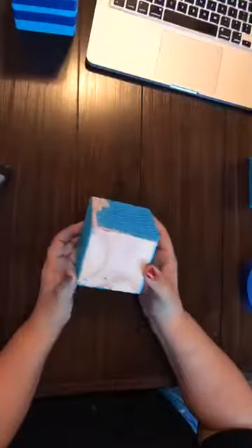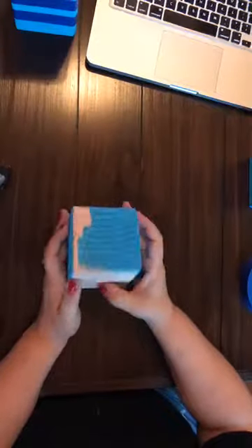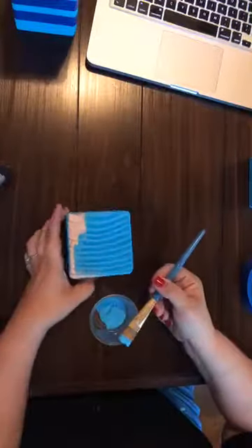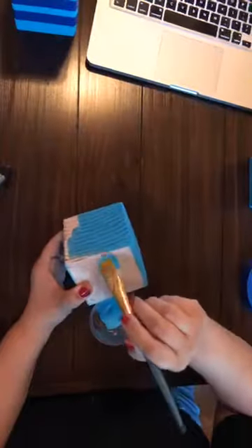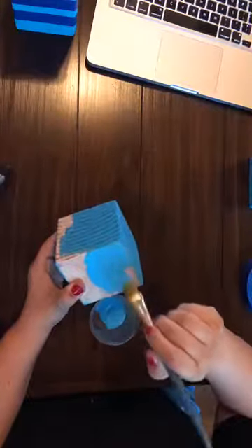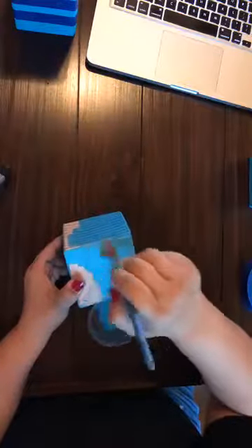You're going to start out with a block of wood. I've already started painting this one but I want to go ahead and finish it here for you so you can see how this goes. We're just going to paint it on here — the wood will come already sanded and already cut down, which is nice. We're just going to get a nice even coat here on this.